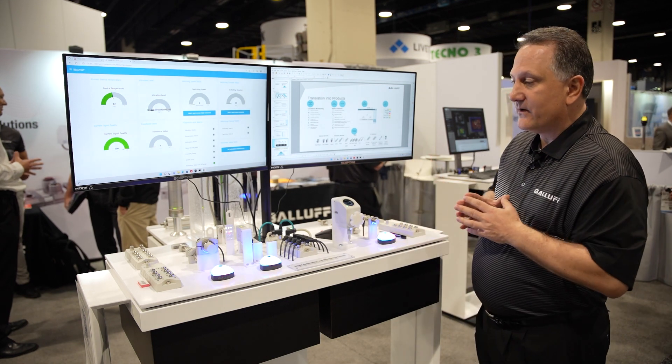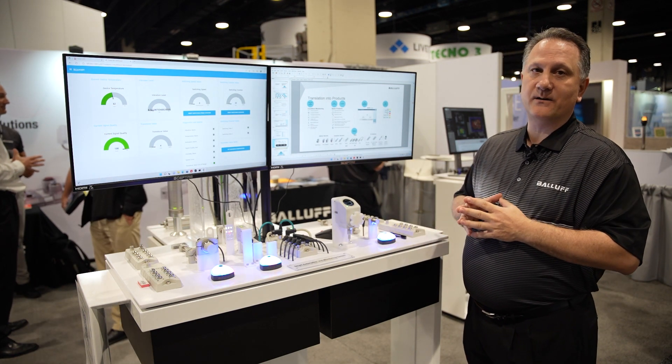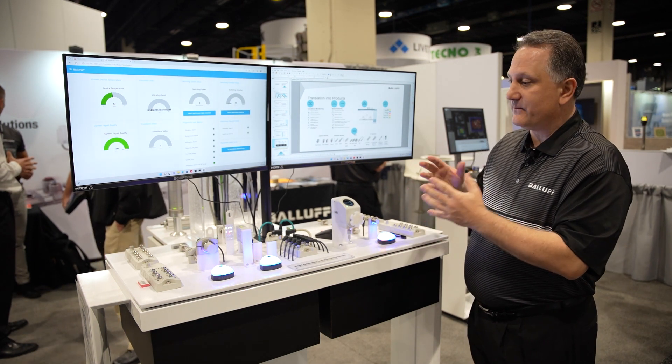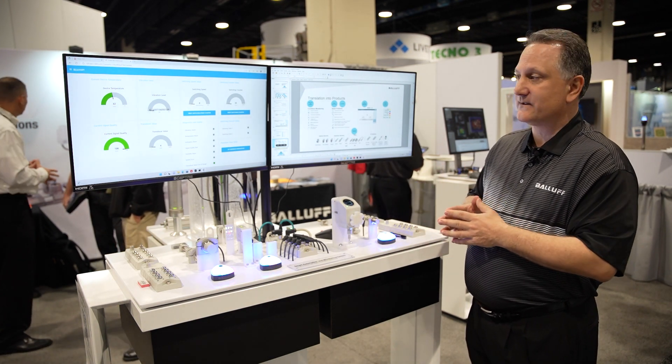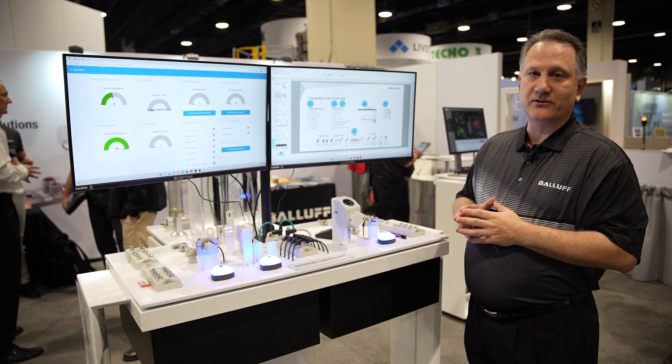As you can see, we have a very complete line of the Smart Automation and Monitoring System, or SAMS, for IP69K applications, with additional functionality with condition monitoring and smart features.